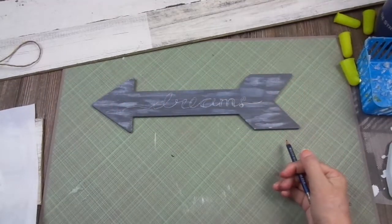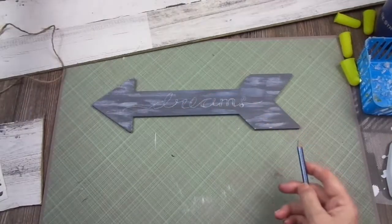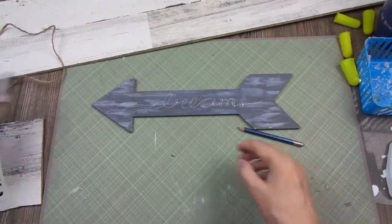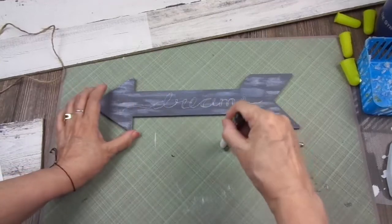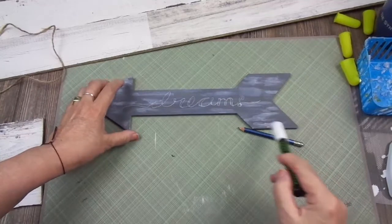And here you have it. I'm going to fill in all the letters with a white marker, but I'm going to do this off camera. So let me show you the rest of the sign.